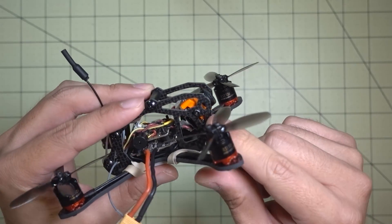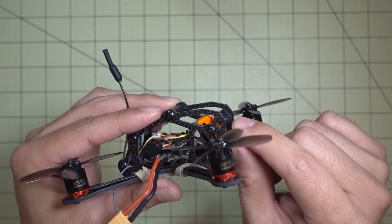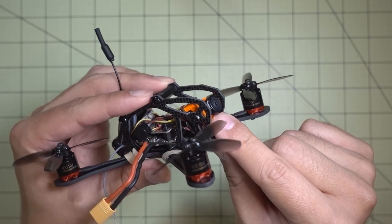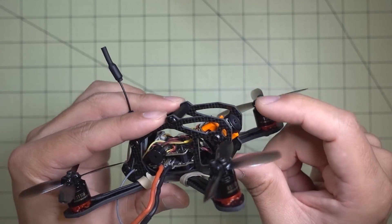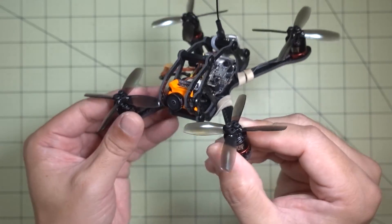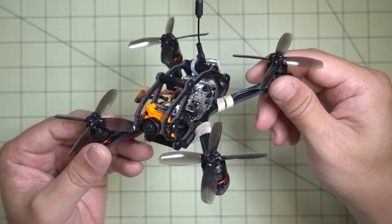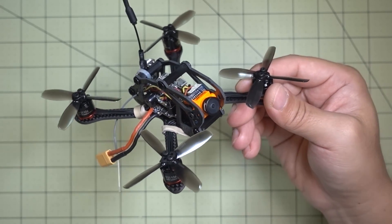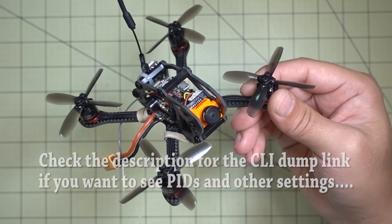In terms of camera mounting, it's pretty simple — one screw adjustable back and forth and also for angle, so you can get a pretty severe camera tilt if you wanted. This is about 25 degrees. The camera is very well protected by the carbon sides and they don't show up in the camera view, which is pretty good. I'm liking a lot of these frames coming out designed for the micro-swift — you'll see more of these on the channel soon. I'll roll some flight footage — 2S and 3S — and if you have any questions let me know in the comments below.